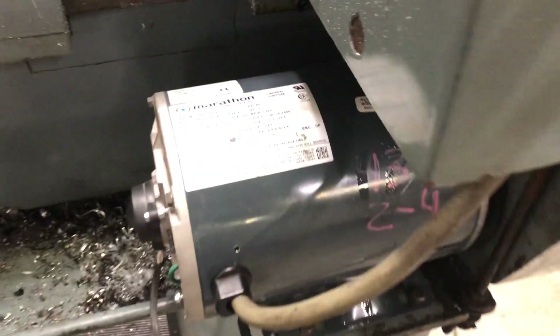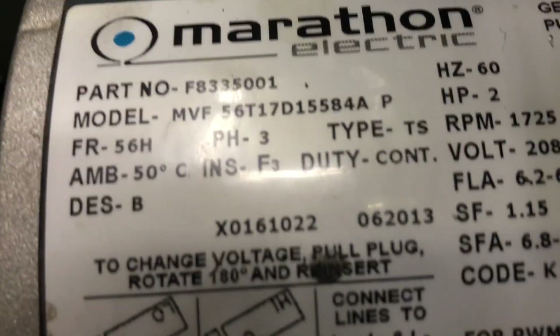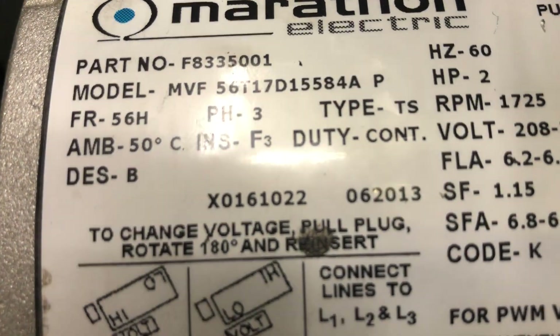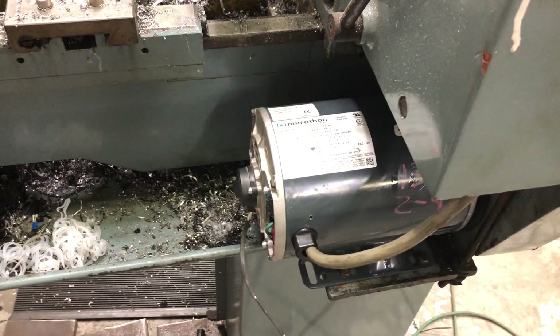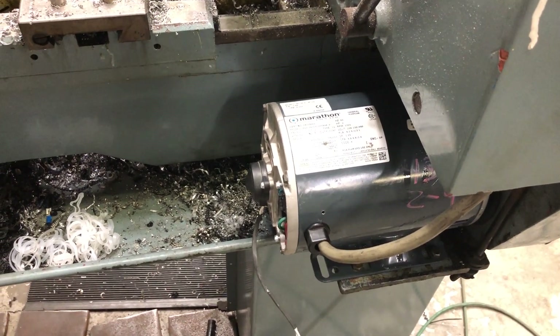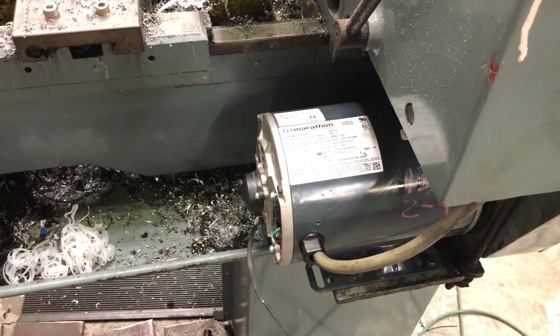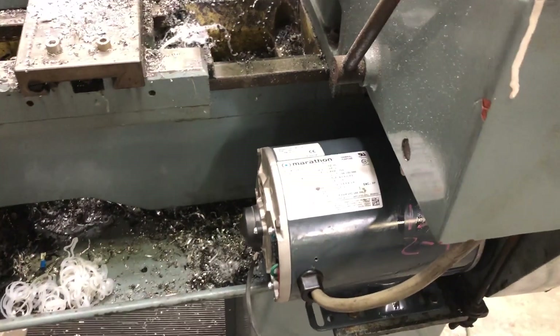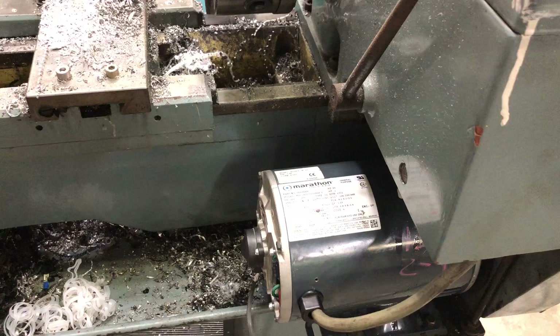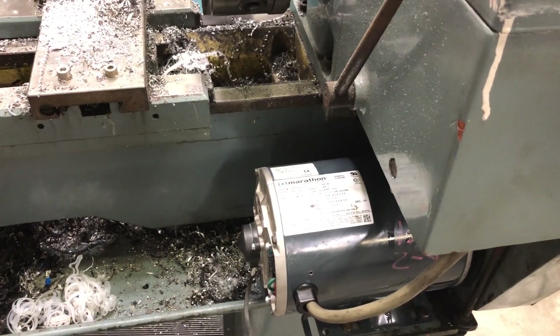I found a Marathon motor here and wired it in. It's ready to go. We're running off of 220 single phase — it's a single phase to three phase output on the little VFD. More to come. Thanks for watching.